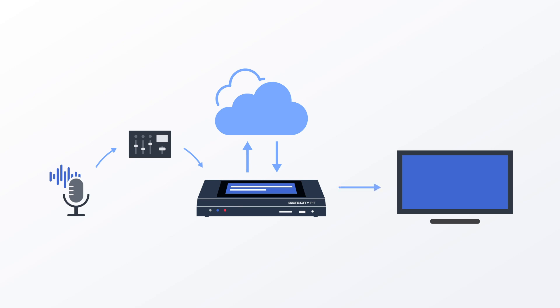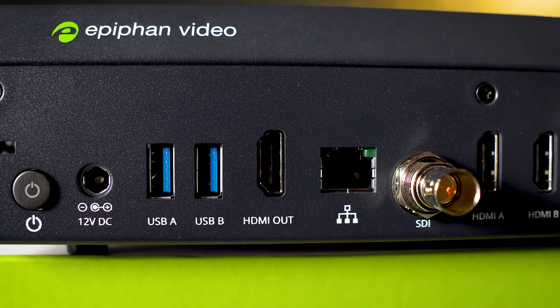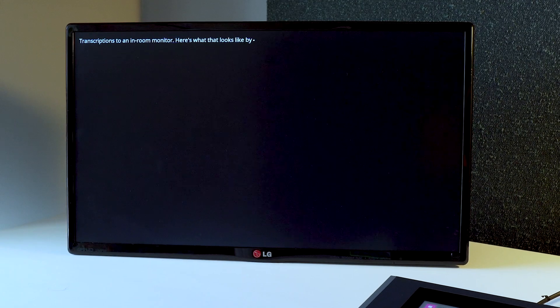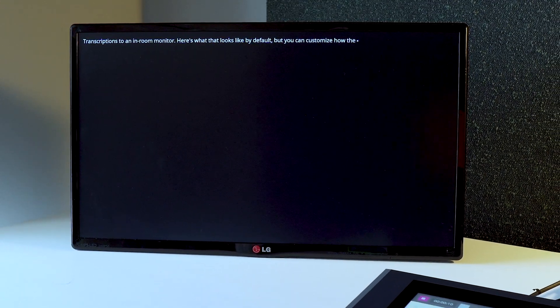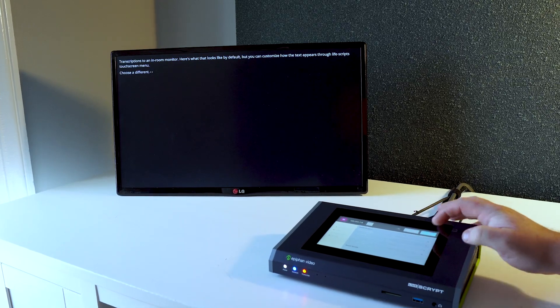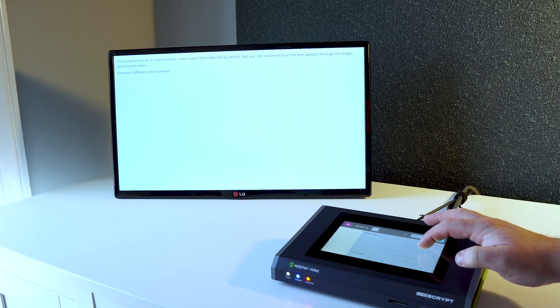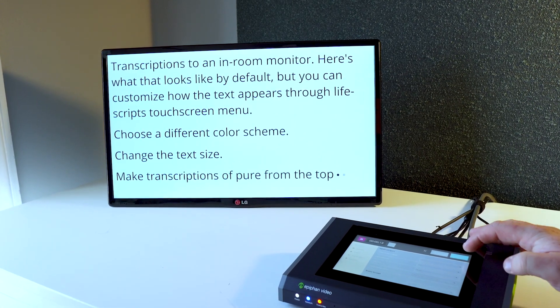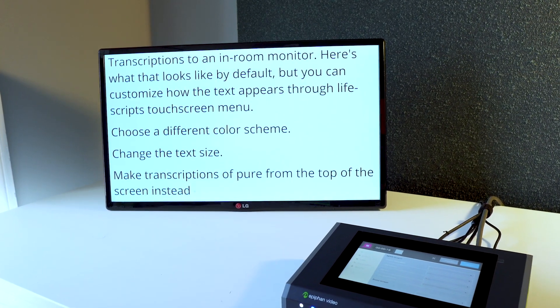What about displaying those transcriptions for your audience? You have a few options here. On the back of Livescript, there's an HDMI output you can use to send transcriptions to an in-room monitor. Here's what that looks like by default, but you can customize how the text appears through Livescript's touchscreen menu. Choose a different color scheme, change the text size, or make transcriptions appear from the top of the screen instead of the bottom. The choice is yours.